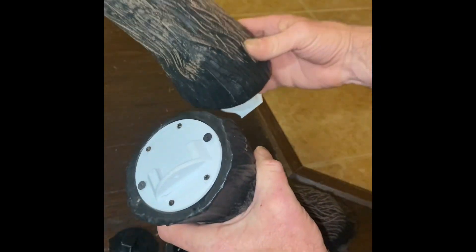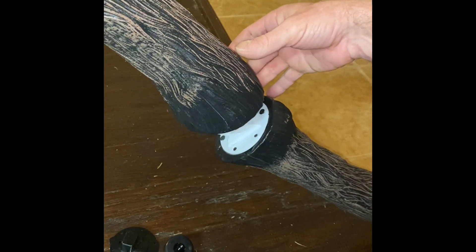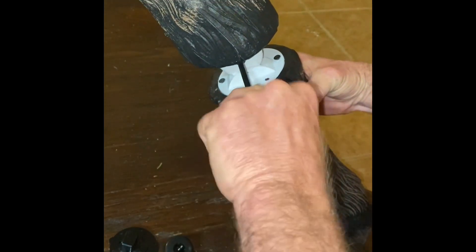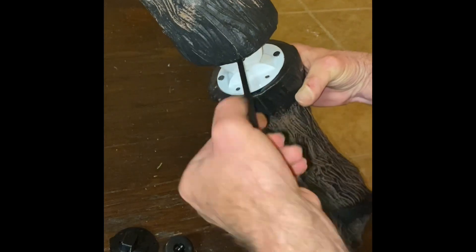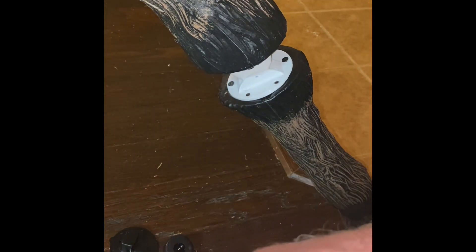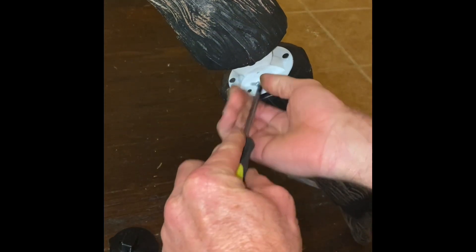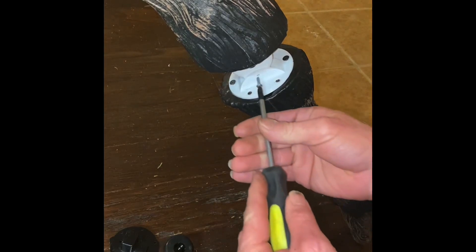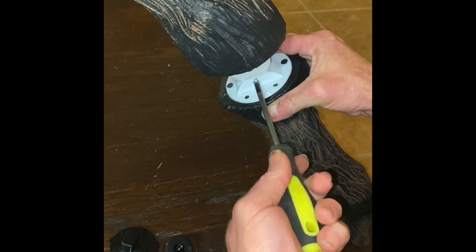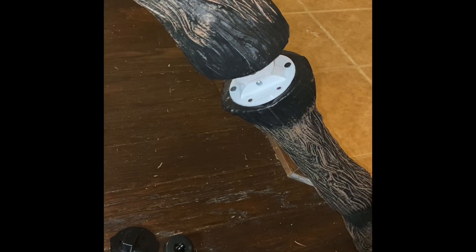Take this piece and slide it in like so. Take the weight off of this leg and snug it back up. Use a number six, half-inch long Phillips screw. Run that in there like so, and your spider's fixed.